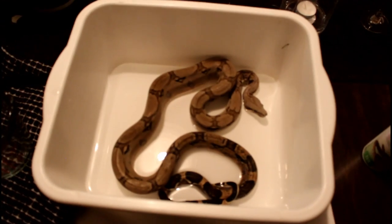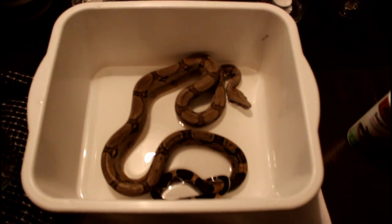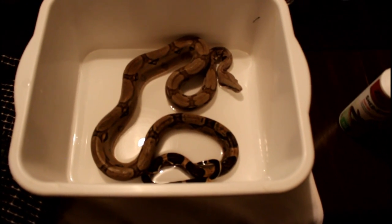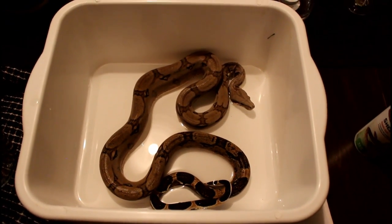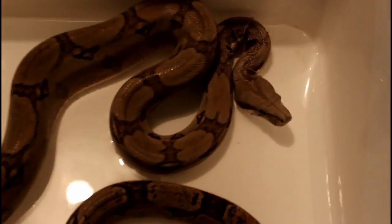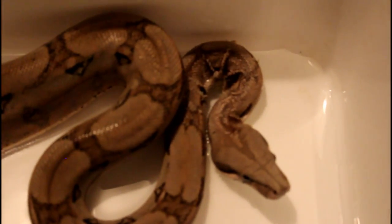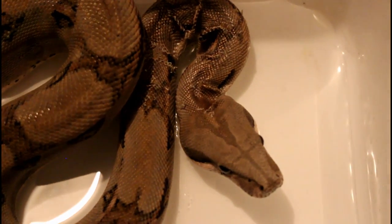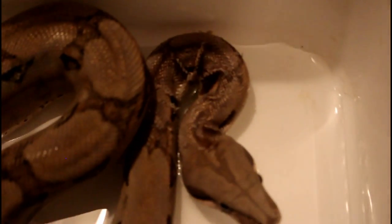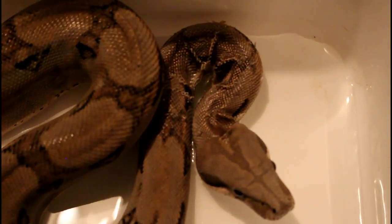He's hanging out. Alright, I'm actually surprised — as soon as I dropped him in the water he just went straight to chilling out. So I'm actually surprised, it's kind of cool. But you can see what I was talking about earlier. See the skin around his neck, so I'm going to try to maybe put some water up there for him.